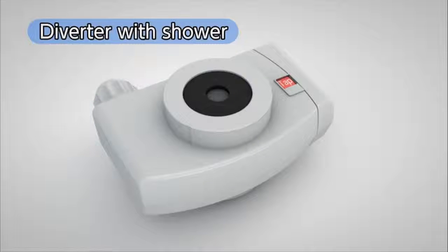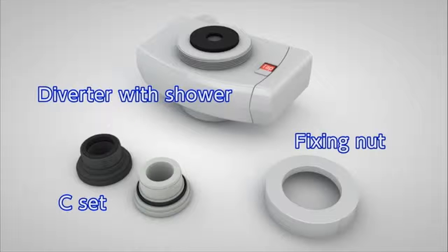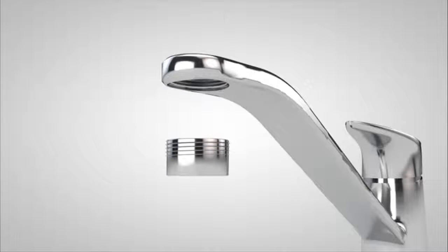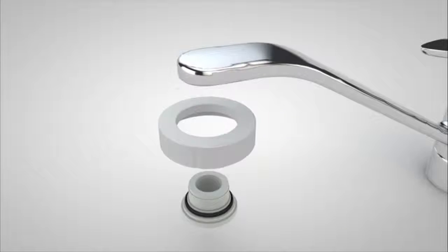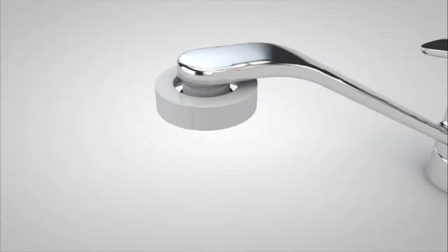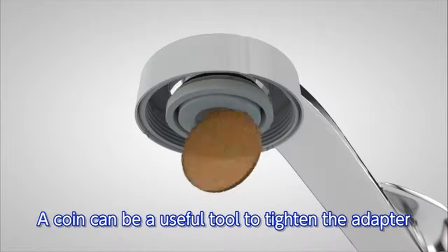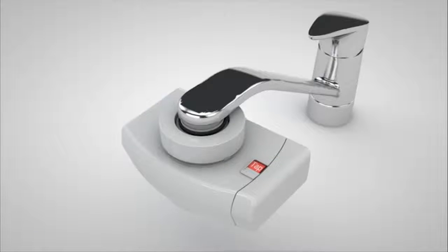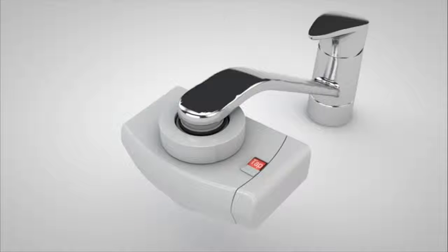Next, we will show you how to install the diverter with shower function. Remove the aerator already in place. While checking the size of the thread, attach the fixing nut and either the grey adapter or the white adapter in the C-set to the faucet and securely tighten. It is also very convenient if you use a coin to tighten the adapter. Once you tighten the diverter with shower function to the adapter, the process is complete.